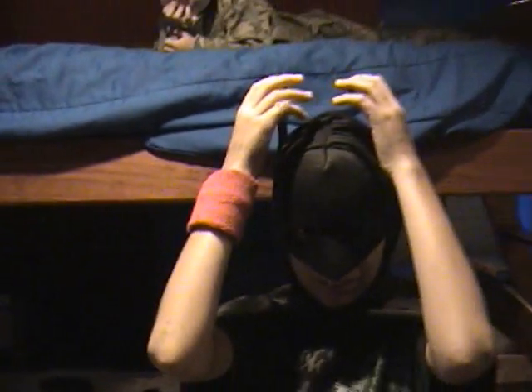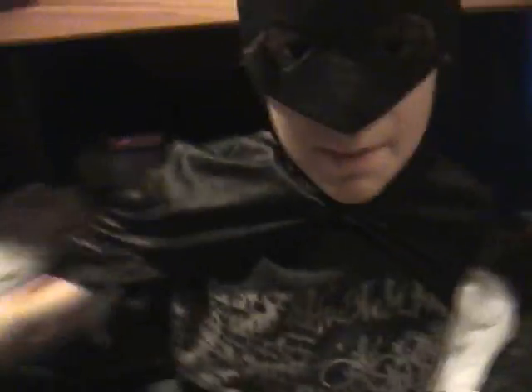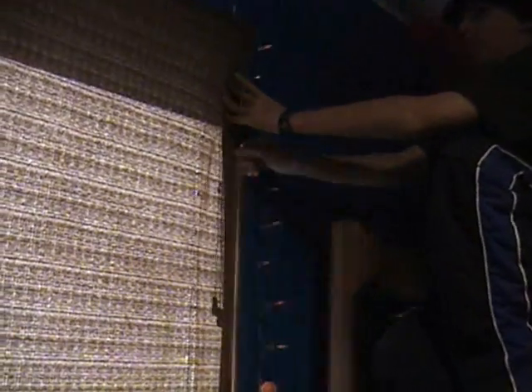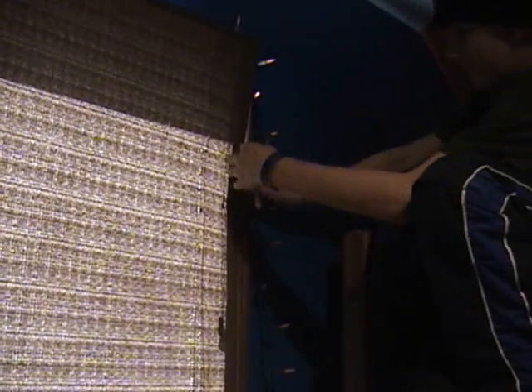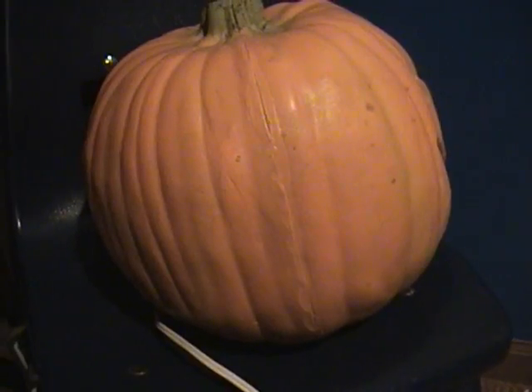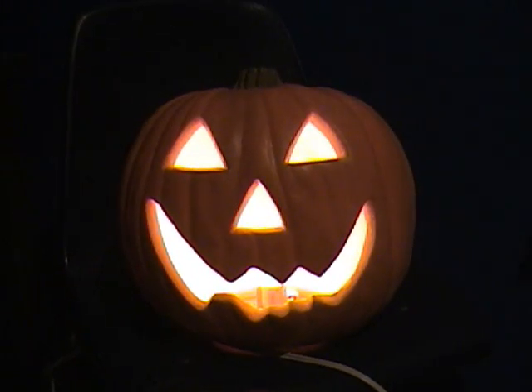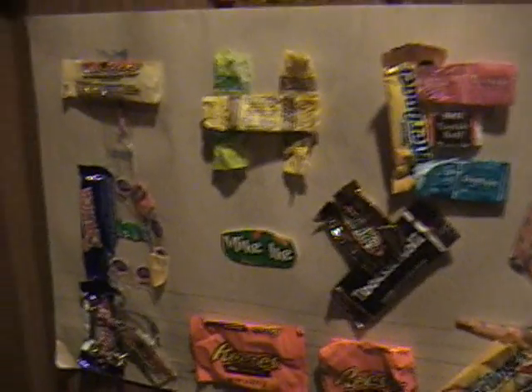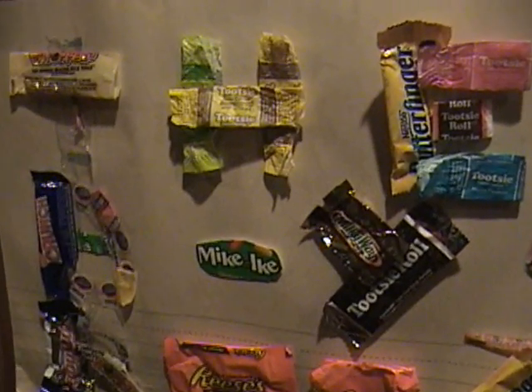Oh, hang on a second. What the heck? Now it's even more perfect. You gotta take your wristband off. And this sign I made is made out of candy wrappers from last Halloween.